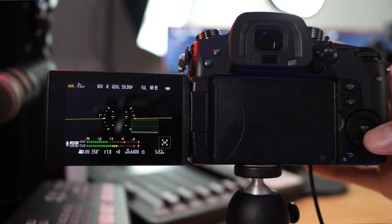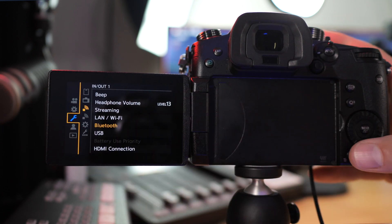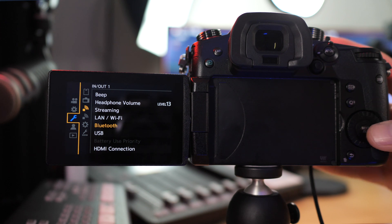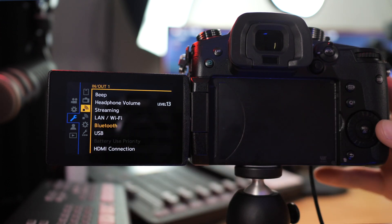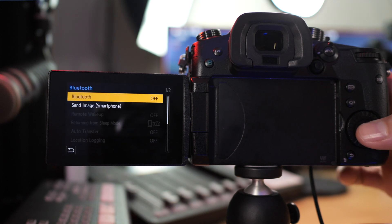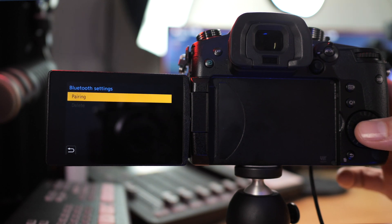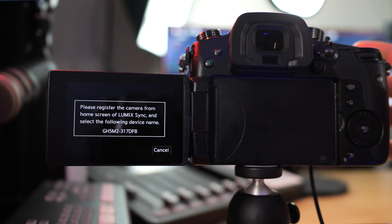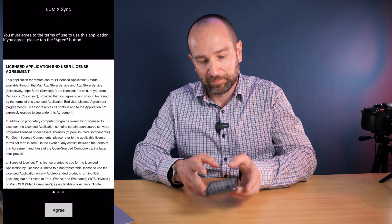To get to the Bluetooth options, hit the menu set button on the back of the camera and you'll see the wrench icon. You can scroll down or up to it depending on where you are in the menu system. Go over to the one that looks like a Wi-Fi icon — it's the in-out one. Then go over to Bluetooth and click set. We want to go to set, not just on, and then go to the pairing option. You'll see this screen come up which will allow us to sync the phone to the camera via Bluetooth.